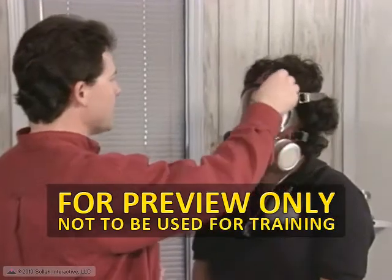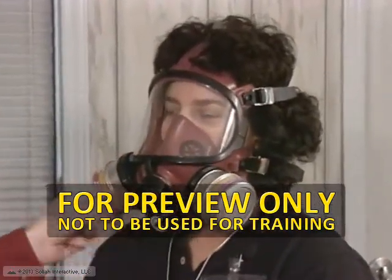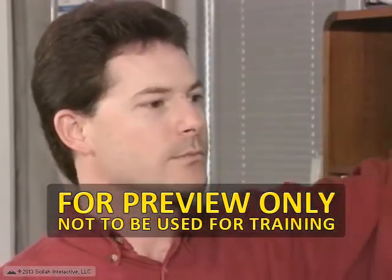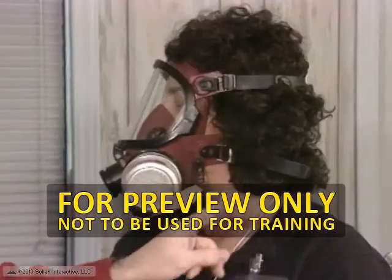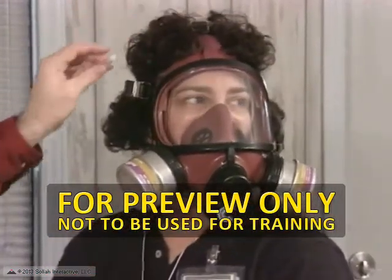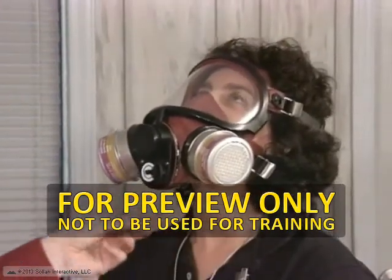You will be placed in a test atmosphere. A banana oil test is used to check the face piece seal. Banana oil is a chemical that has a pleasant, easily detectable odor. You will be asked to breathe deeply, move your head side to side and up and down, and to talk. If you can smell banana oil, a mask leak is indicated.